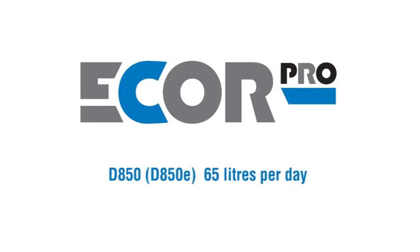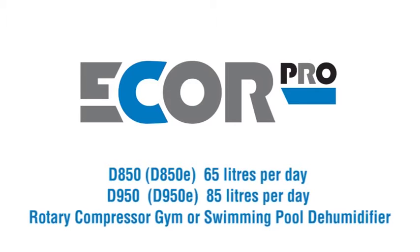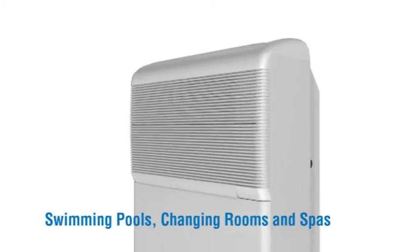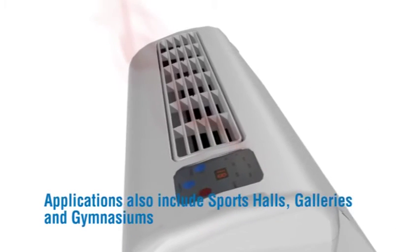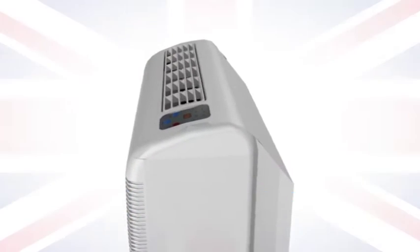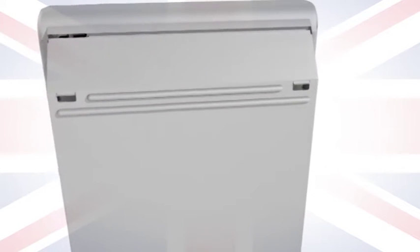Ecore Pro D850, 65 litres per day. D950, 85 litres per day. Rotary compressor gym or swimming pool dehumidifier, solving humidity problems and controlling environments in swimming pools, changing rooms and spas, public places such as offices, museums and retail outlets. Applications also include sports halls, galleries and gymnasiums — probably the most popular swimming pool dehumidifier in Europe.